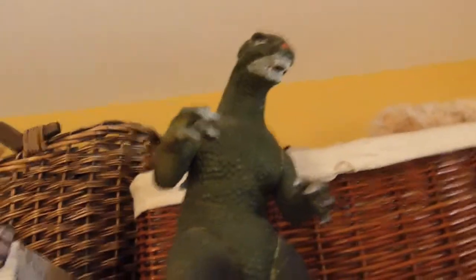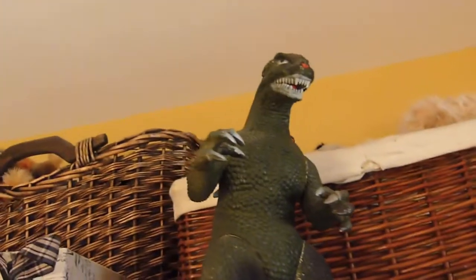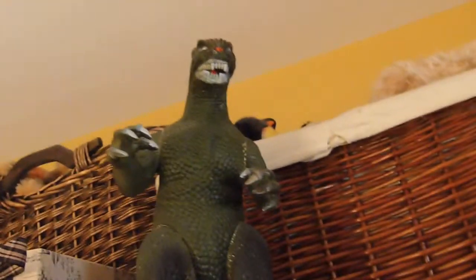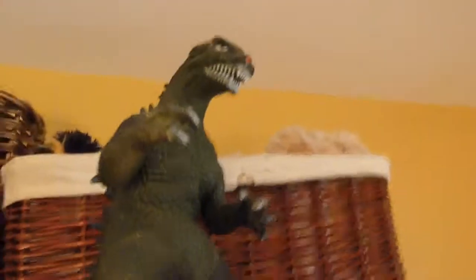There's one other thing I want to show you — this is Godzilla. He's the one who protects all my airsoft guns and gear from people like Gary Busey, who's always trying to steal all my airsoft gear so he can beat me in airsoft. But thanks to Godzilla, that doesn't happen.